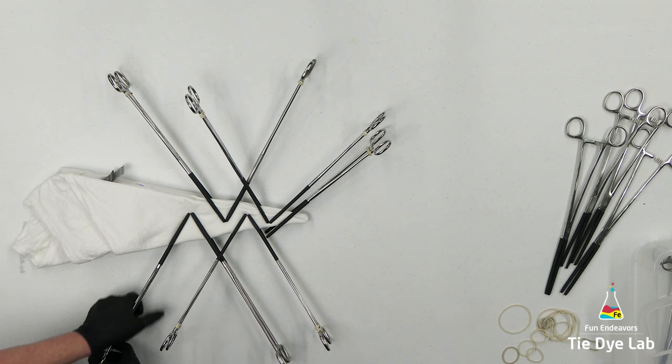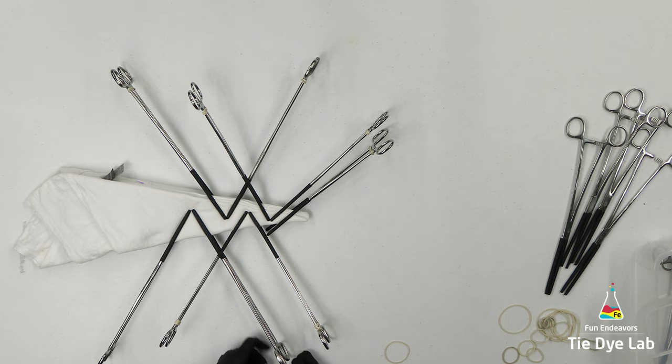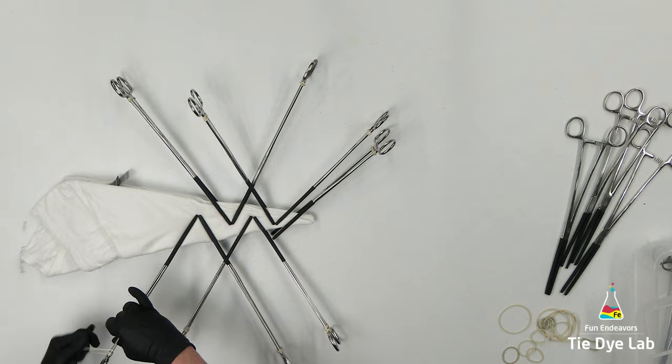I also have links to a lot of the other things that I use when I tie-dye, as well as links to my other social media accounts, and I also list the colors that I use on each shirt down below.